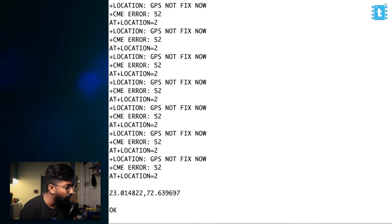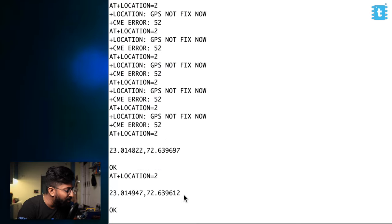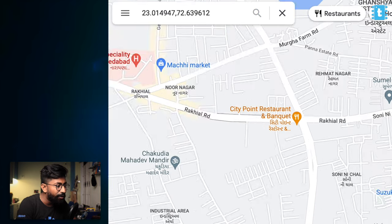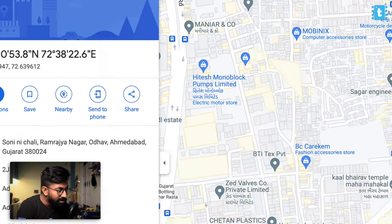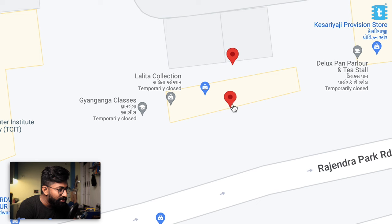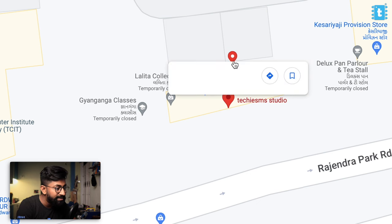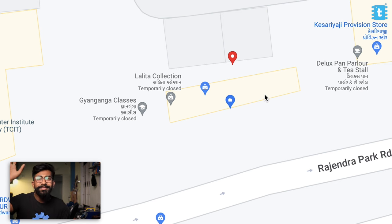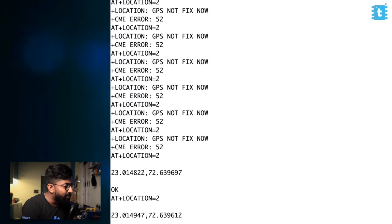After waiting a bit, we are now getting the location when we re-enter the command — here is the latitude and longitude data. If I copy this and paste it into Google Maps, let's see how accurate it is. It's quite accurate — here is the Techie SMS studio where I am sitting right now, and the estimated location from the GPS module is very close to that. We'll get more accurate data when we move outside with a clear sky.